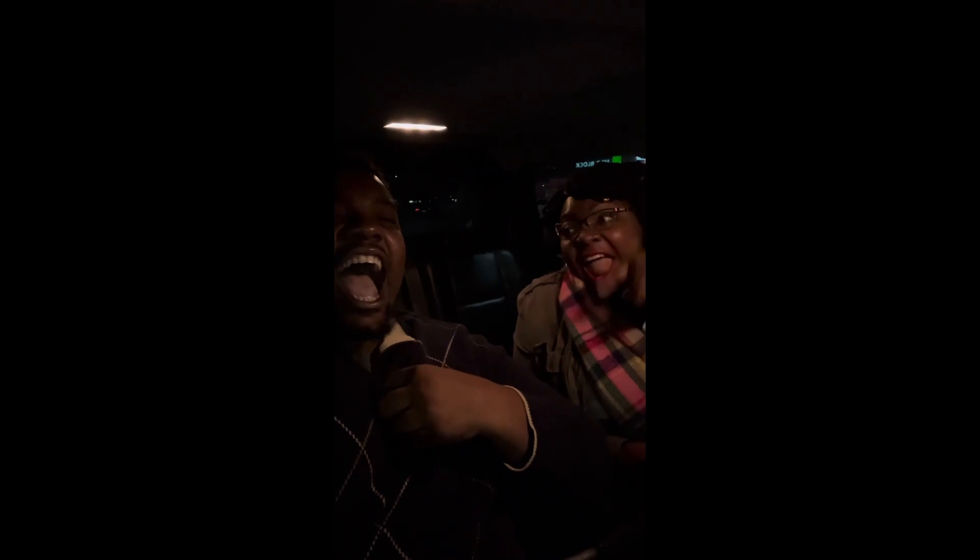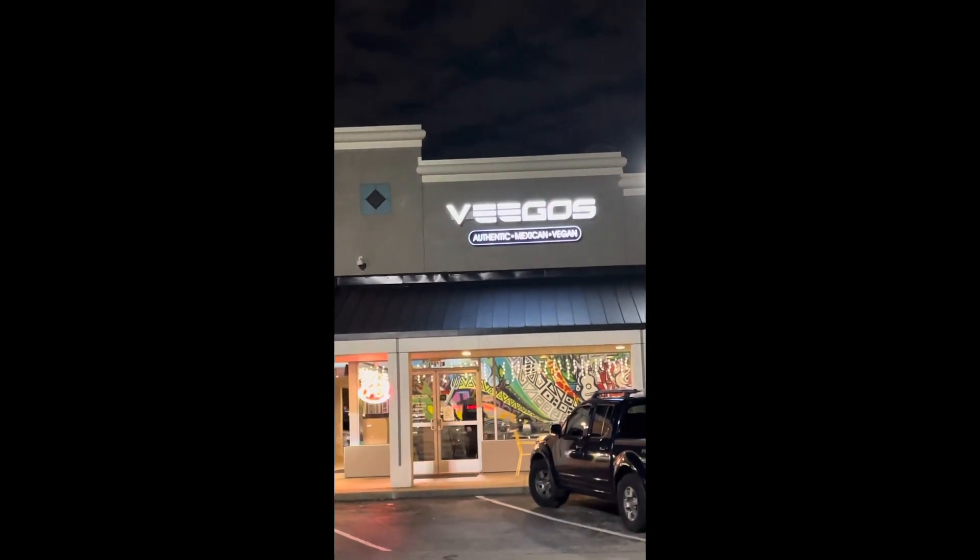What's going on people, I hope everyone's doing well on this Saturday evening. We're gonna try Vigo's — a Mexican and vegan restaurant. Let's see what this is all about.